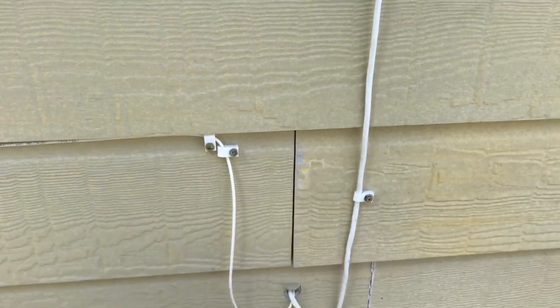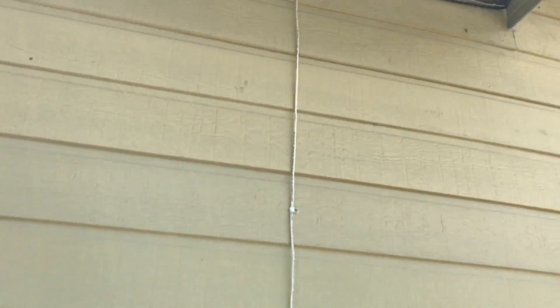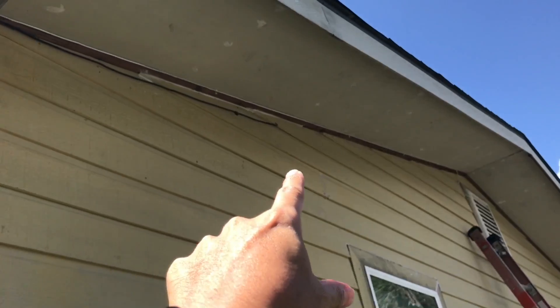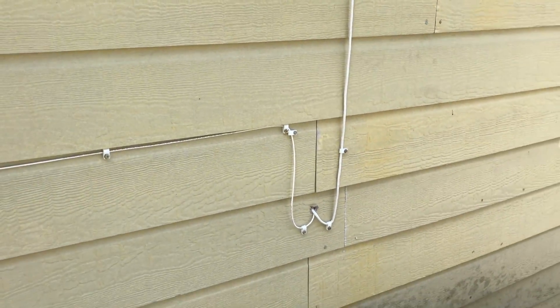The ethernet cable is going to come down into the same hole, into that white box, and then it's running along the side and into the attic. It's going to run to the other side of the living room where my router is going to be.